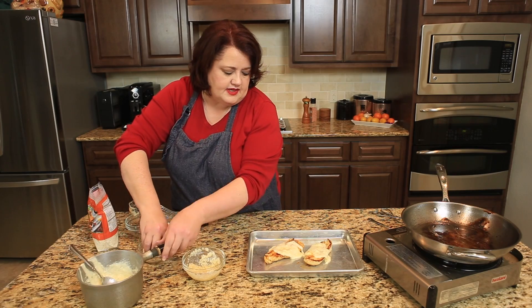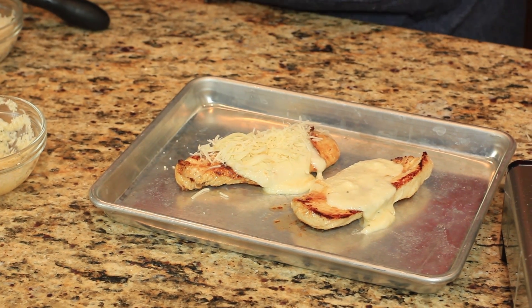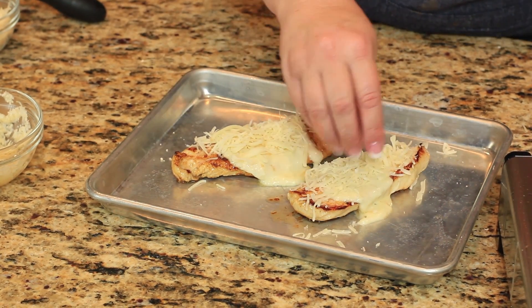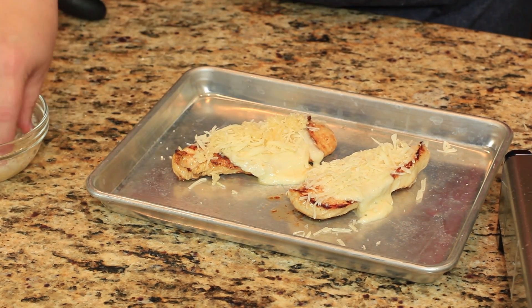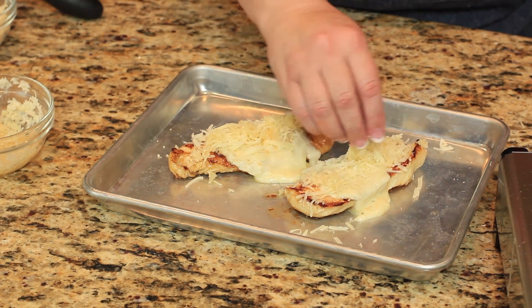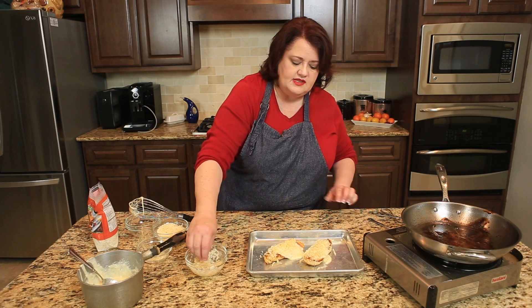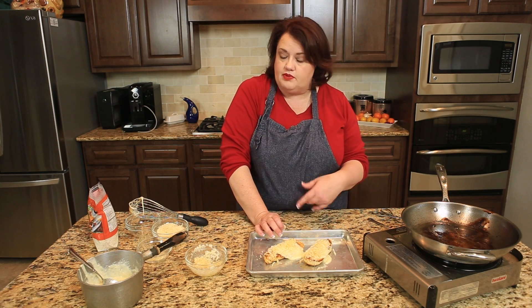We're going to take a little bit of the shredded cheese and sprinkle that on top. Then we're going to put our crumb topping on here and pop it into a broiler — you can use your regular oven just under broil for a couple of minutes. We're going to pull this out when the panko crumbs begin to brown.